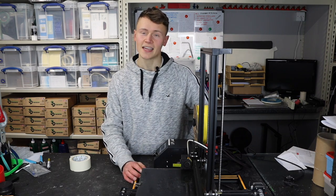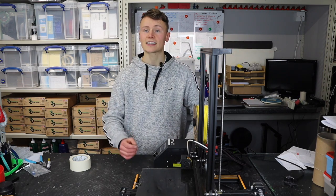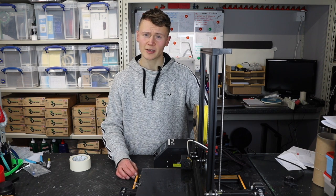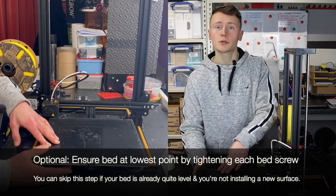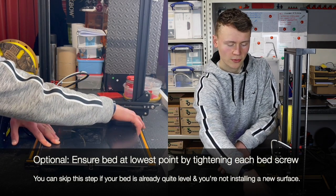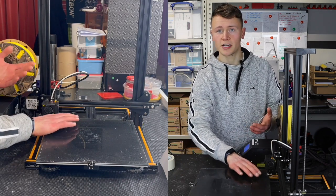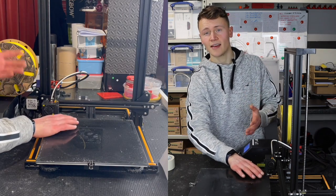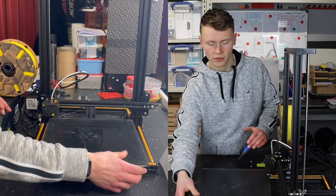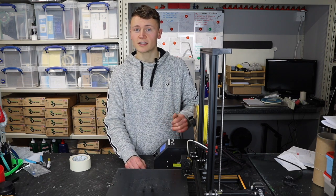I'm going to be using a Creality CR-10S for this, which is hopefully fairly standard to a lot of printers out there. If you have any questions for your specific printer, drop me a message in the comments. I'm going to assume this printer is completely out of level and tighten every Z screw as high as it will go so the bed is as low as possible. This ensures that when leveling, the nozzle won't crash through surfaces like Print Bite or BuildTak and damage them.